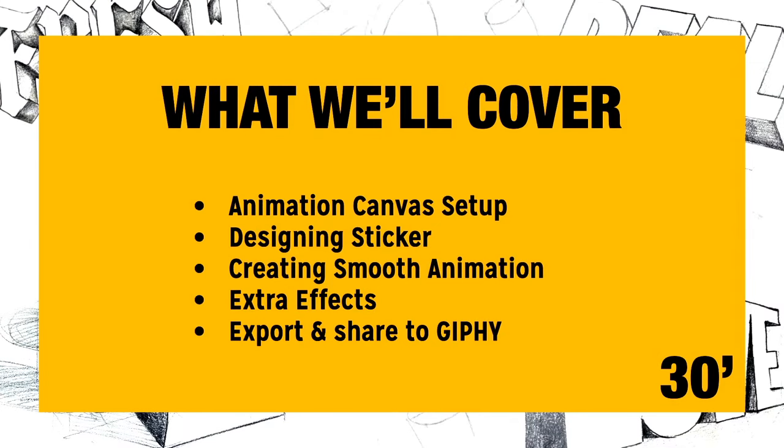Today we're going to look at the following: we'll cover how to create an animation canvas and how to set it all up. Then we're going to design our first sticker — something very simple but you can go crazy with it. Then we're going to create a smooth animation out of that sticker, add some extra effects, and I'll show you how to export everything onto Giphy.